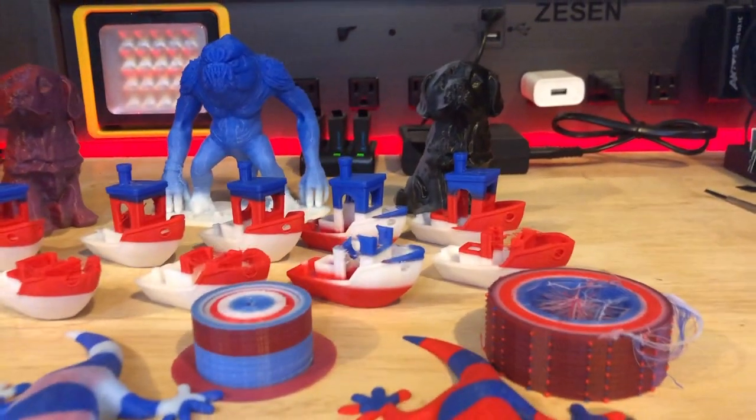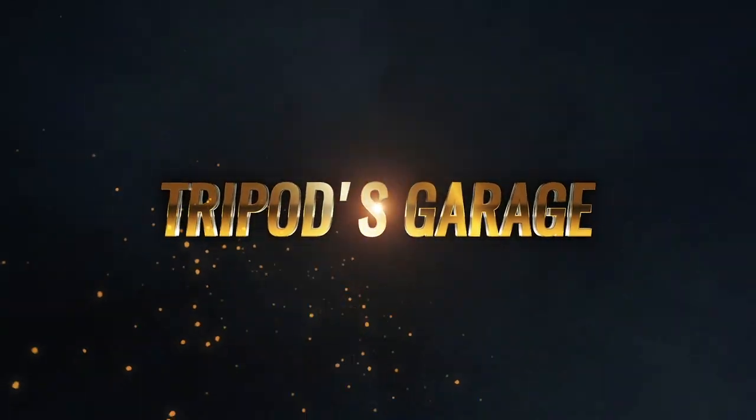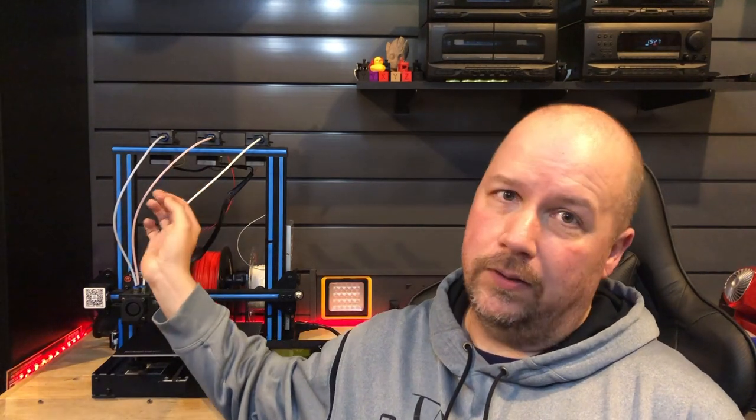What the heck did I get myself into with all this testing? Welcome back to Tripod's Garage. Today we are going to finish the review of the G-TEC A10T. This is a multi-color printer - you can have up to three different colors and print one color at a time or up to three. I did already do a live unboxing, and let's just say it didn't really go according to plan. If you'd like to see the assembly, I would suggest referring to that video. G-TEC did send this printer out to me, and my reviews are my own. Let's take a dive into it and see if it's worth buying.